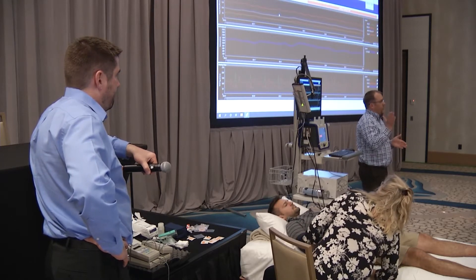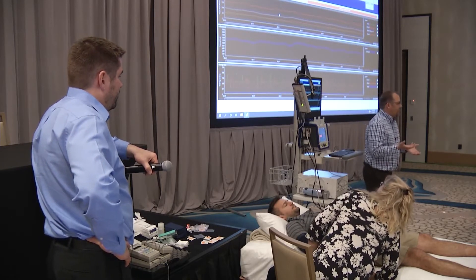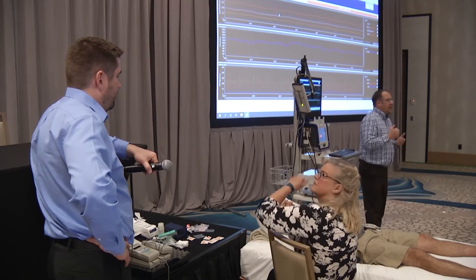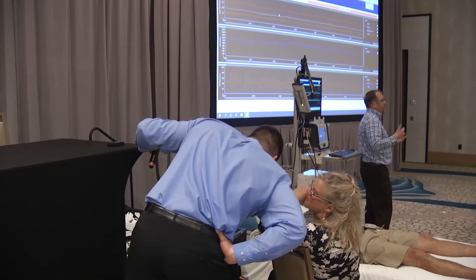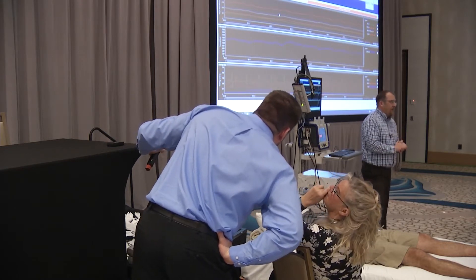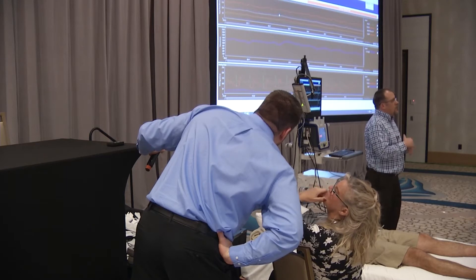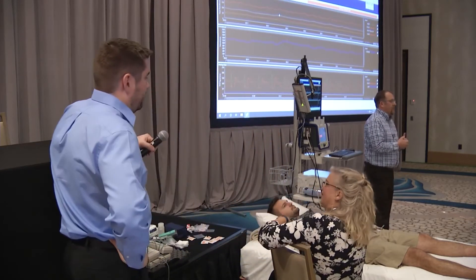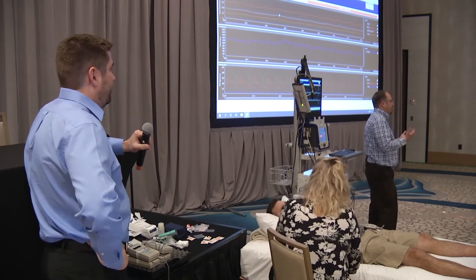We take a baseline blood pressure just before tilting them up, then once tilted we take at 30 seconds, one, two, three minutes, then five, seven, and nine minutes depending on how long the tilt is. Then we return the patient to supine, let them rest for three minutes, and normally take one blood pressure before releasing them to be sure any abnormalities have returned to baseline.